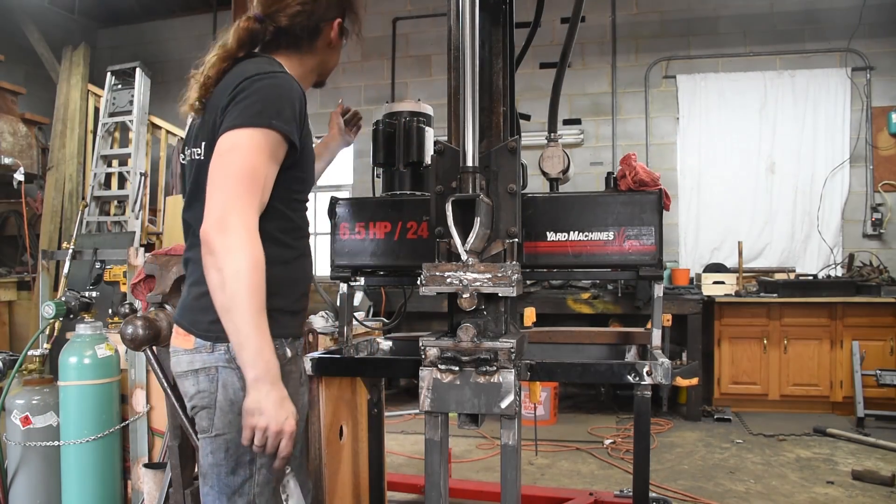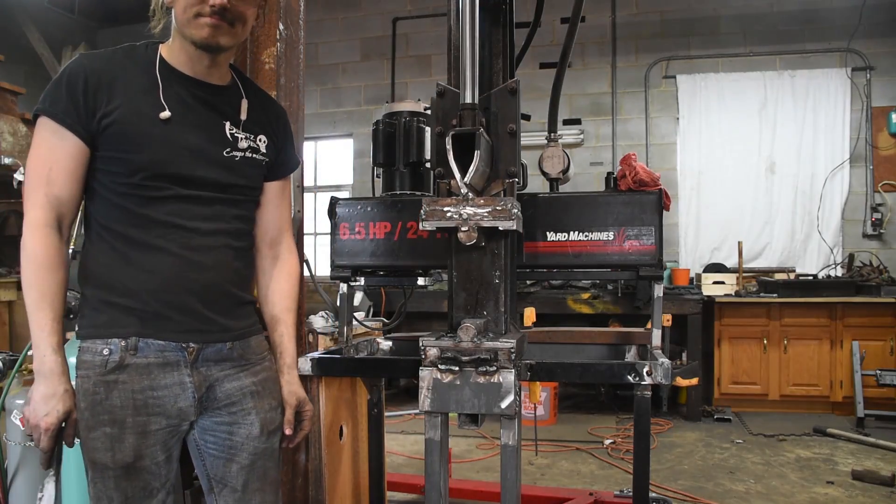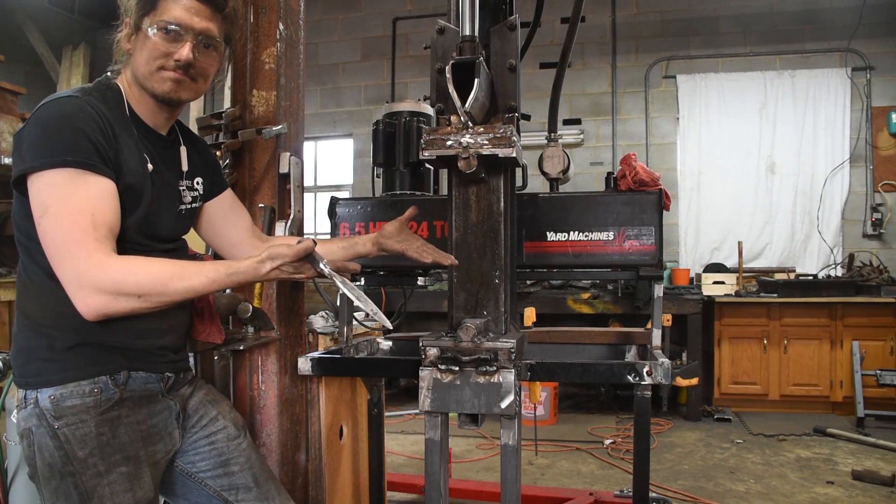I built a forging press! And it was really, really easy. It's been two months since I've posted, but that's not why — it only took a couple days.